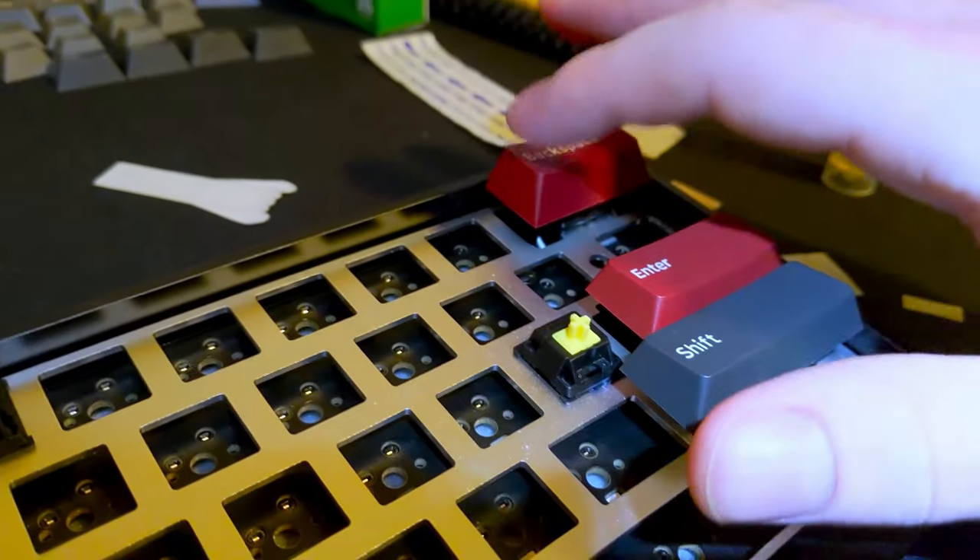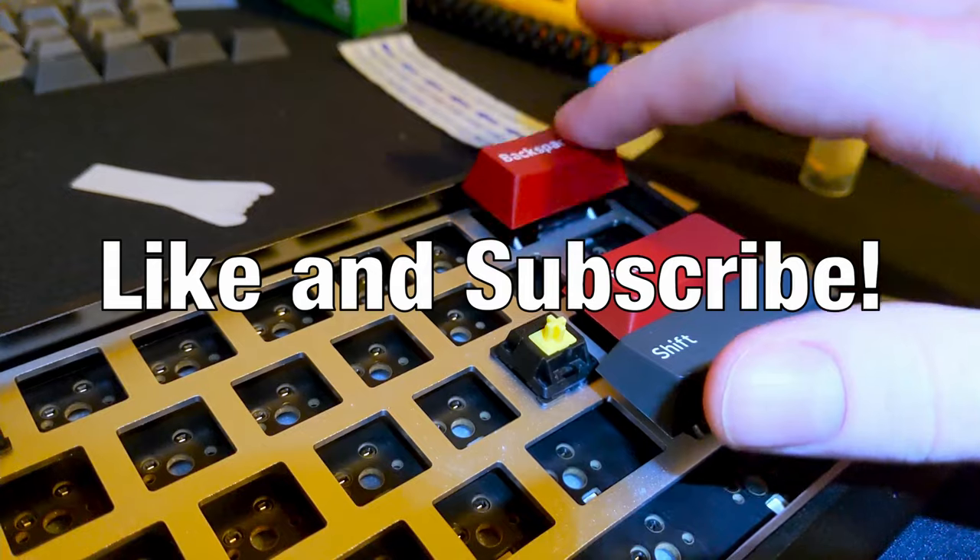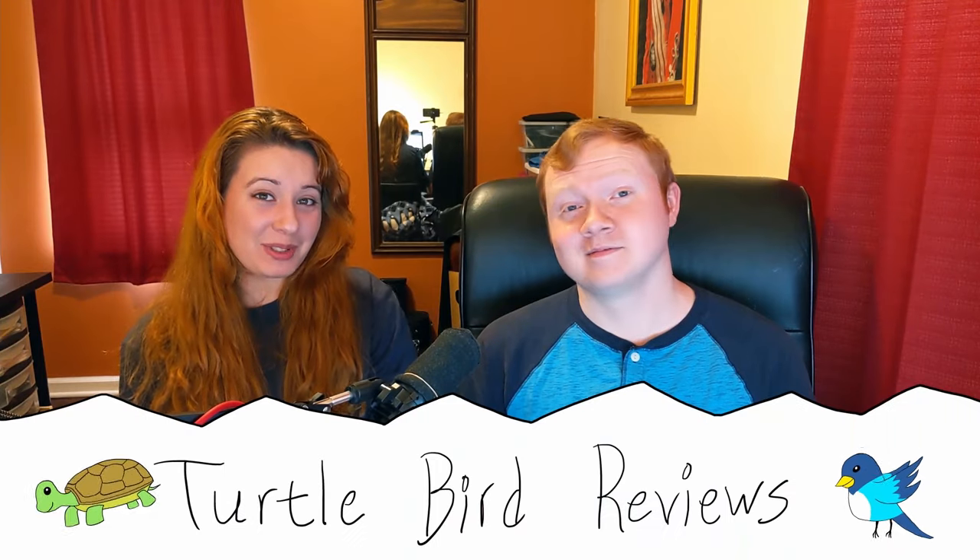And that's it. I hope this video made your stabilizers sound better than ever. Don't forget to like and subscribe, and check out my other YouTube channel where my wife and I review movies.